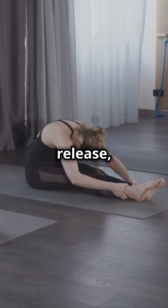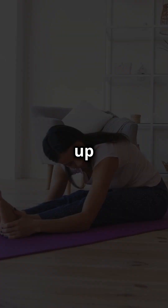To release, inhale and slowly roll back up to a sitting position.